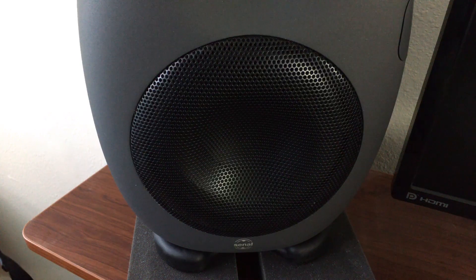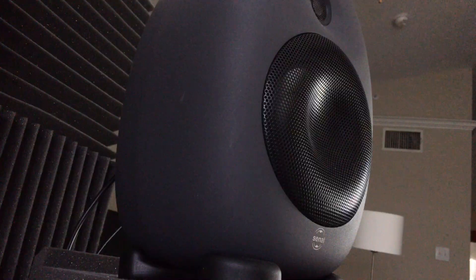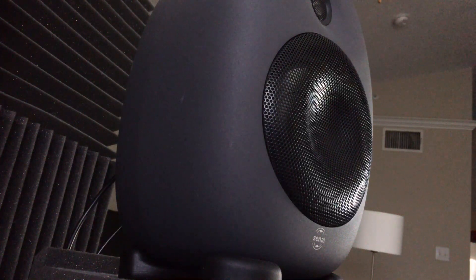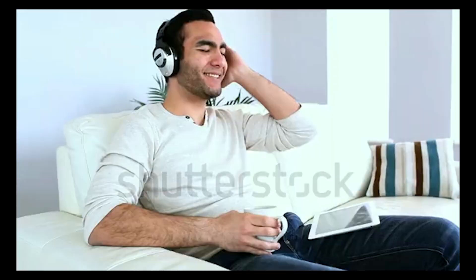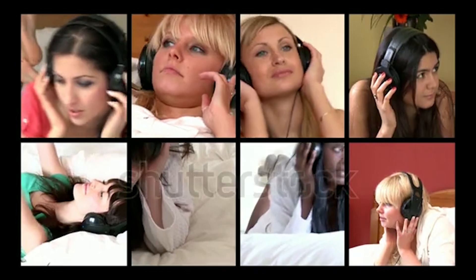Usually that 6 has something to do with the speaker size. In this case, they're 6.5-inch woofers with a separate tweeter, and they're rated for frequency reproduction all the way down to 38 hertz. It's nice that they get right into that sub-40 range, because that pretty much covers all your bases for practical low frequency reproduction.